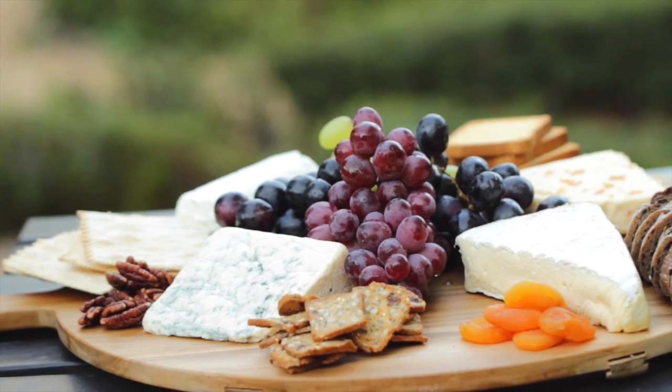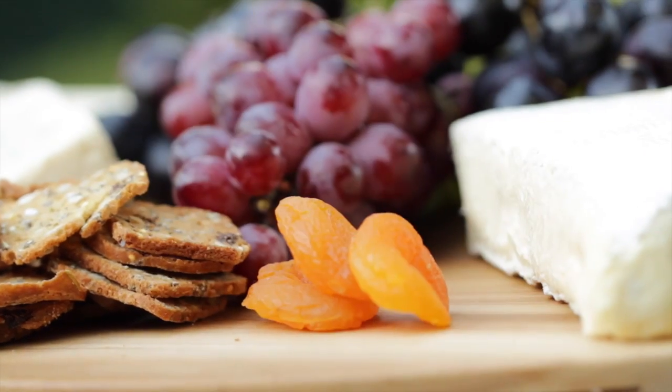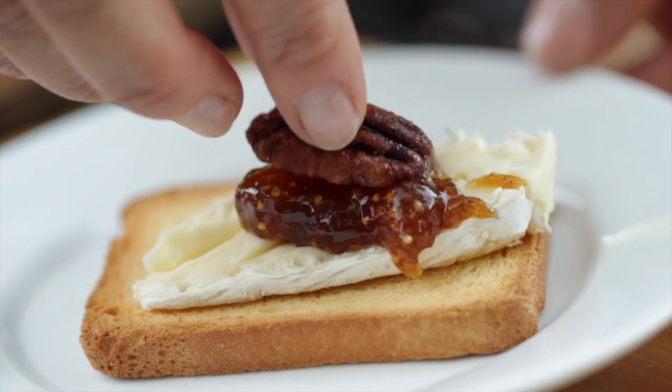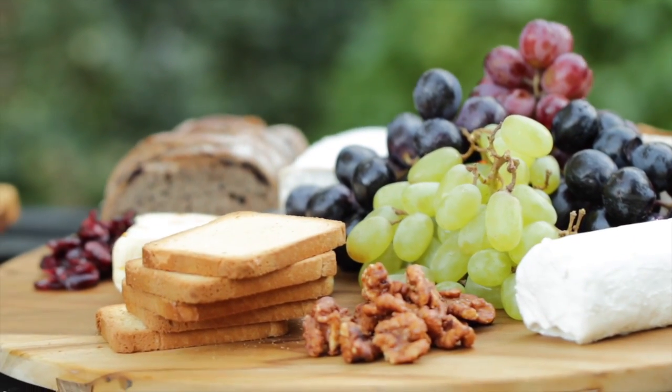Hey guys, today I thought I'd show you how to create one of my favorite appetizer ideas: a cheese board. I love a cheese board because it's the kind of thing that you can just set and forget. And if you have a house full of family and friends and you're running around trying to get the meal ready, you'll love a cheese board too. Let me show you how to put together my go-to selection for a flawless looking cheese board.